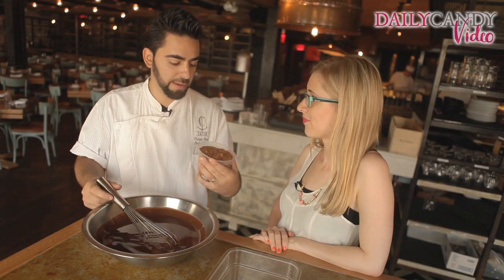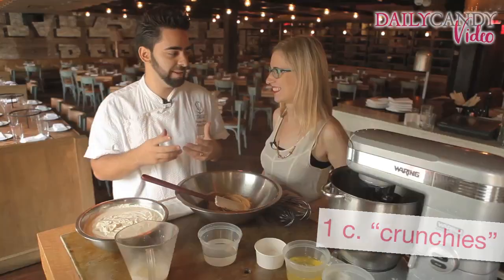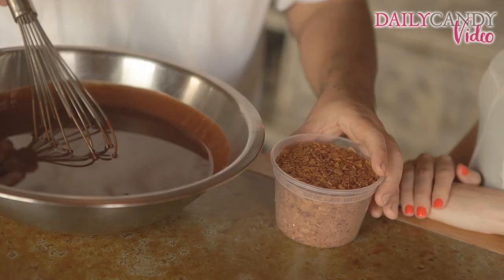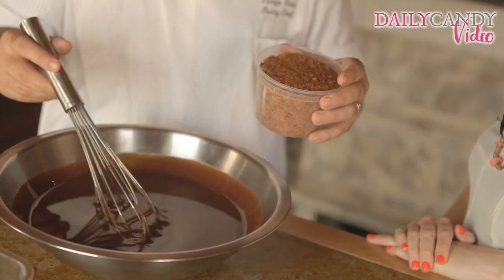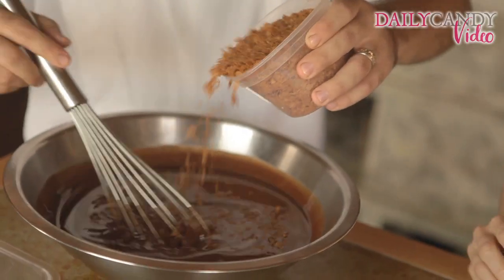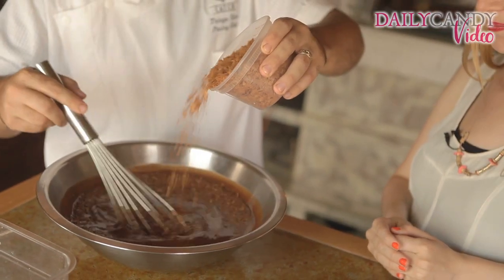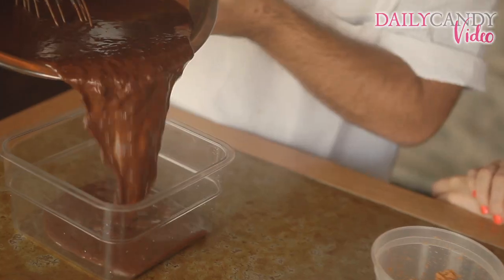So we have our crunchies. What are crunchies? Crunchies are many things. What I use is called feuilletine — it's a French brick dough. But you can get just some sugar cones, ice cream cones, or a cookie you like and crunch it all up and throw it right in here. That's pretty much your crunchies. Is crunchy the real official term? For me, yeah. For me it is too then — what's better than crunchies?